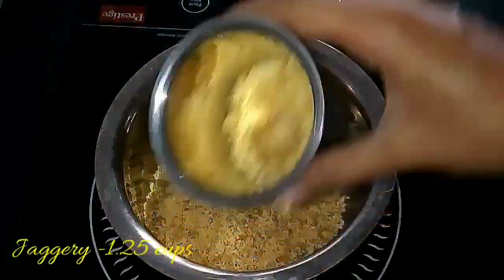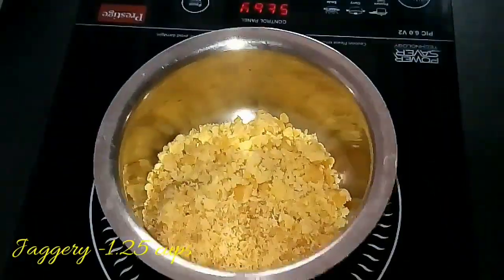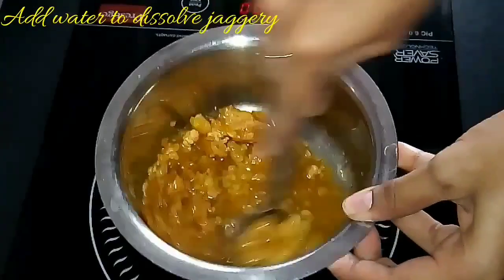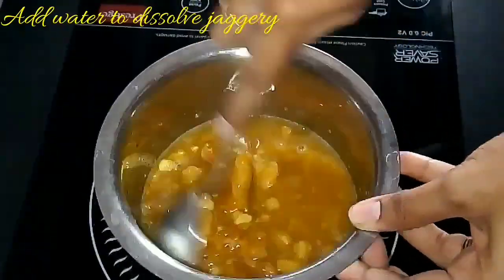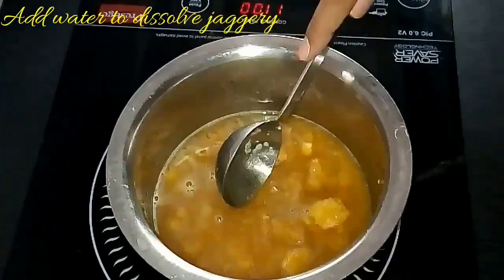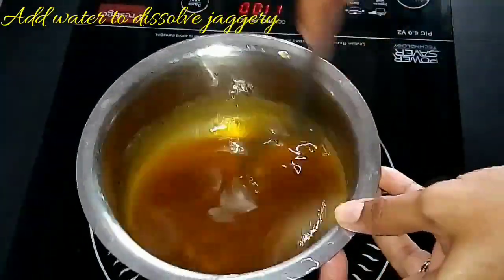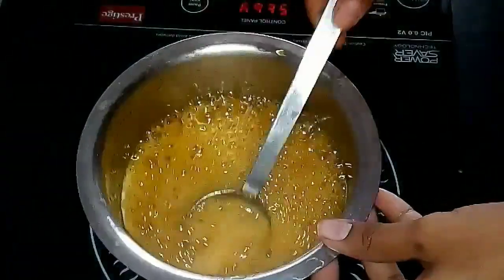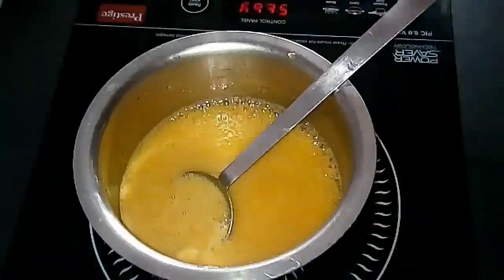Now take 1.25 cups of jaggery, add a quarter cup of water and dissolve the jaggery. There is no need to achieve any string consistency — just dissolve it. After dissolving the jaggery, allow it to cool down completely before mixing it with the rice flour. Do not add the rice flour when the jaggery syrup is hot.